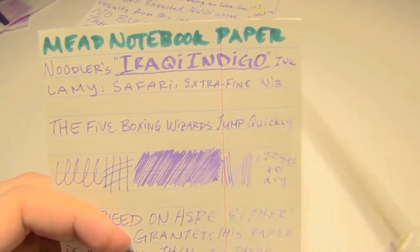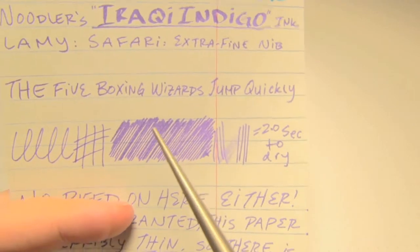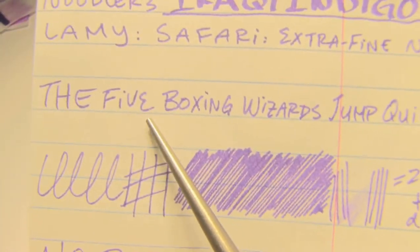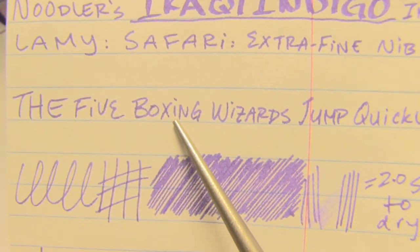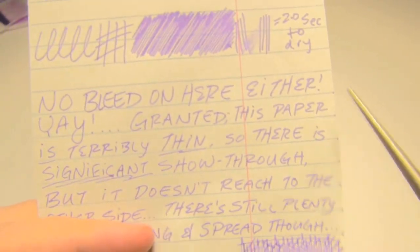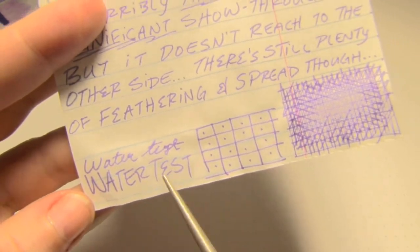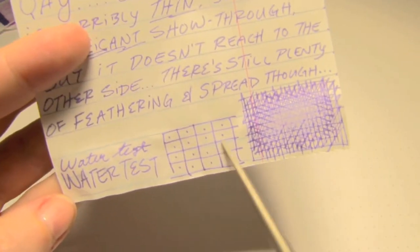Next up is Mead notebook paper, which is thinner than the copier paper and which usually outperforms the copier paper. Here it also took two seconds to dry. You don't get any shading. You do get a little bit of a wooliness, which is not surprising because specialty inks tend to be a little aggressive. But you don't really get crazy feathers, which is actually quite impressive. There is no bleed through, but there is pretty significant show-through — I think that's just because of how thin the paper is. For ink this wet, I'm impressed. The water test: the ink is absolutely there; the paper freaked out. Didn't really dye the page. Didn't feather, didn't explode. Fantastic.